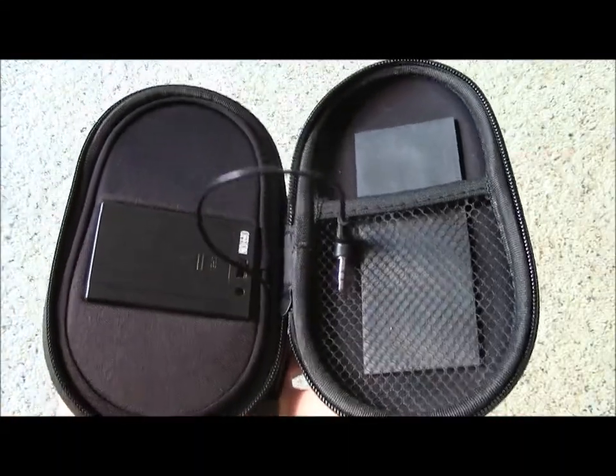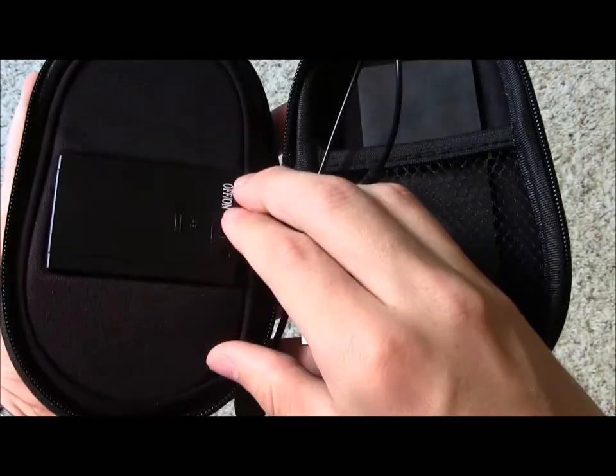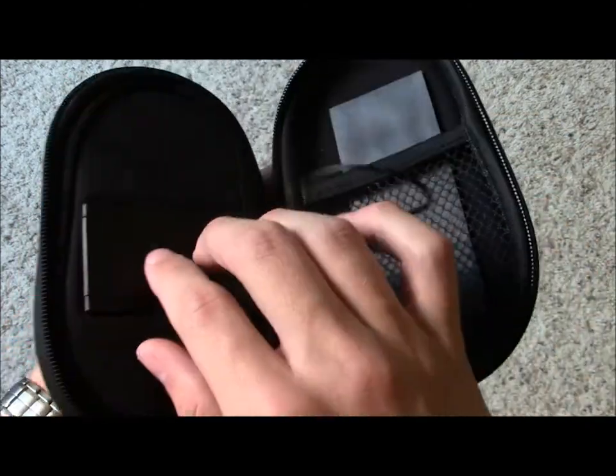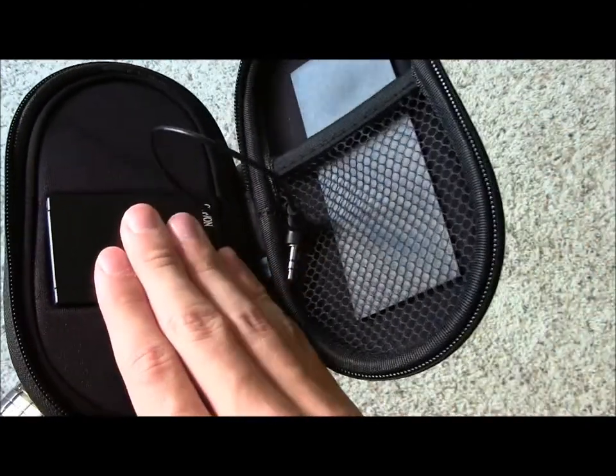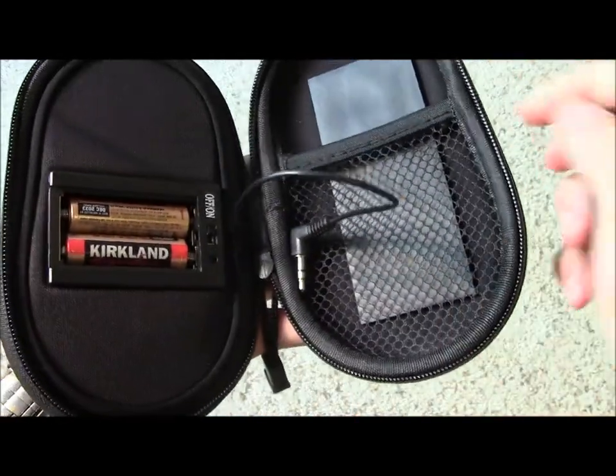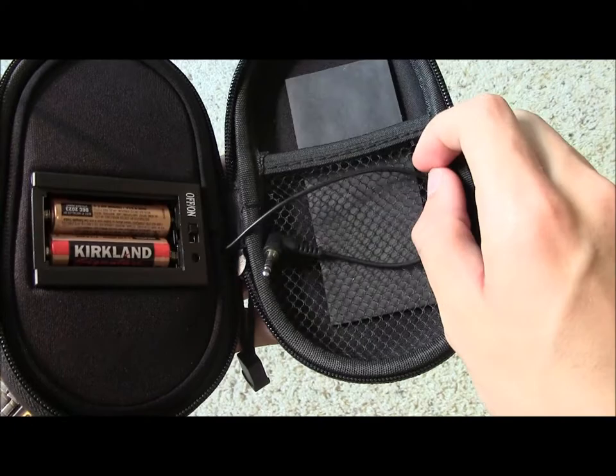It did fit my Samsung Galaxy Blaze and also my iPod. That being said, it does fit most phones. After you plug it in, you can turn the speakers on — you'll see a red light on the front turn on as well. Inside, the speakers do not use a rechargeable battery; they actually use two AA batteries. You can buy rechargeables for about $5 or $6, though.